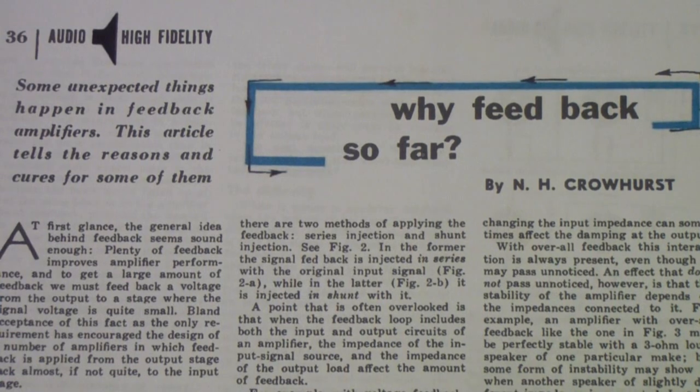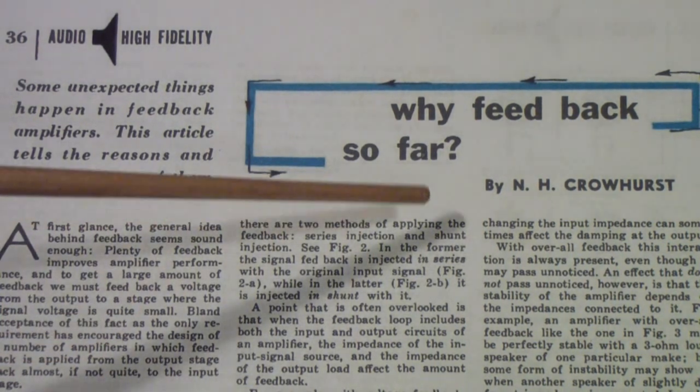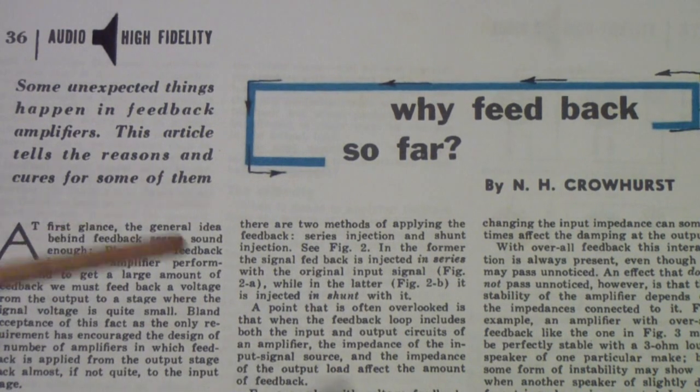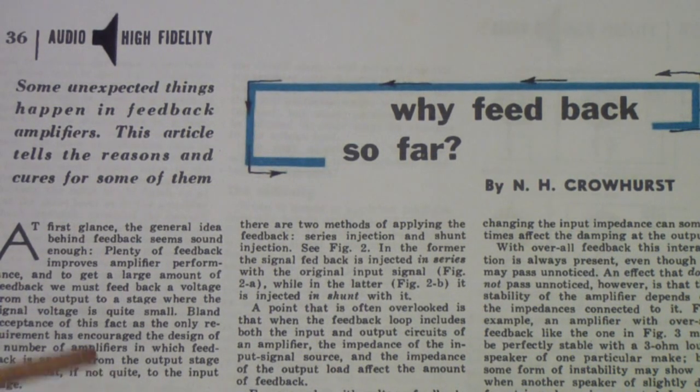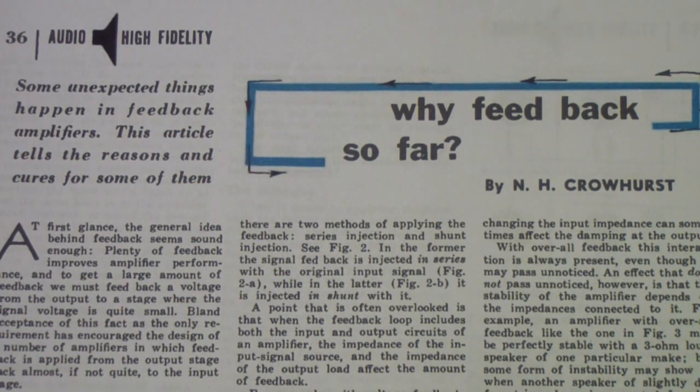The final article I'm going to talk about is from the September 1953 issue of Electronics World, once again by Norman Crowhurst. I couldn't do a series without at least one article from my favorite author. This is one of the best descriptions of global feedback and its advantages, at least certainly from the tube amplifier period. If you want to understand the effect of global feedback on tube amplifiers, this article is the place to start.